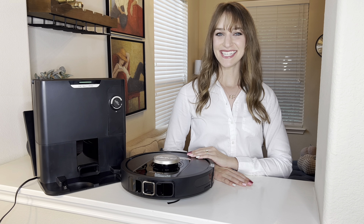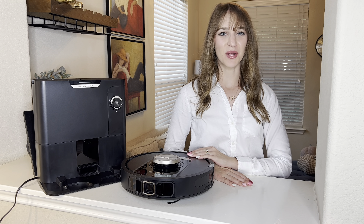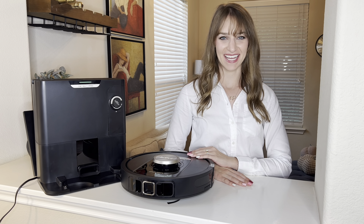Hi, I'm Jacqueline and I'm excited to introduce you to the Shark Detect Pro Robot Vacuum. In the box you will find the quick start guide and two boxes containing the robot with the side brush and the self-empty base.